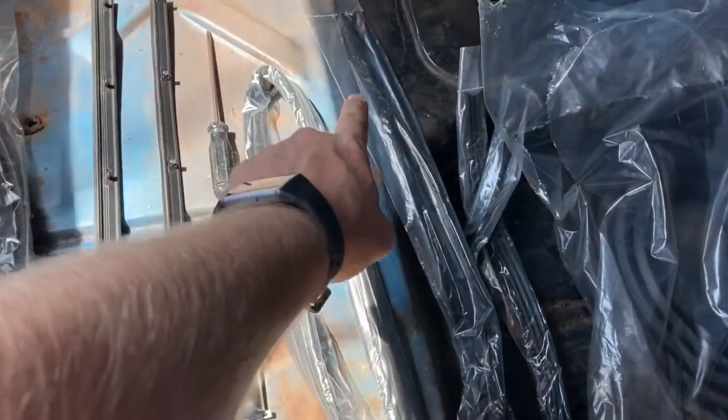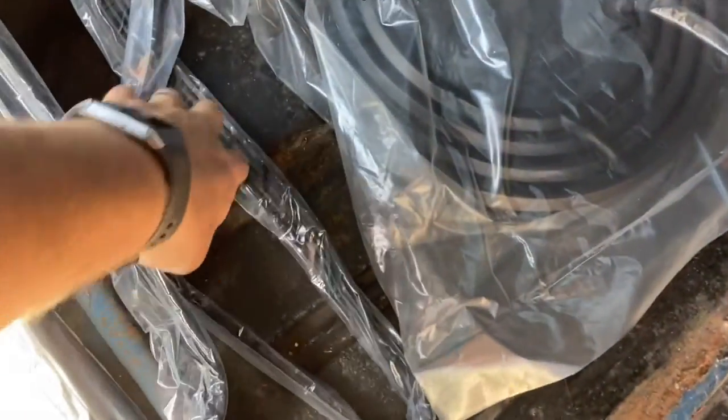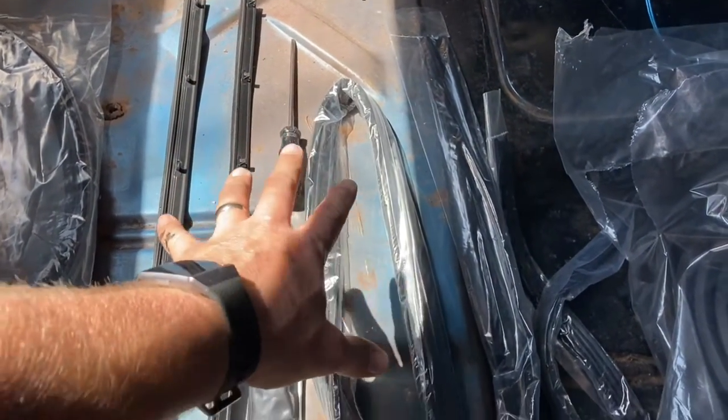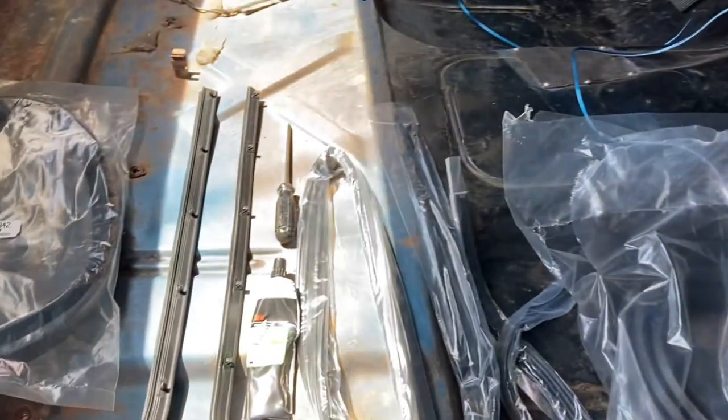This is the seal that goes to the top of the glass to the back. This skinny seal goes from here all the way down - this is one entire kit. I'll go ahead and put that part number below in the description. I threw away the bag prior because I've already done the driver's side. This right here is the cab seal and it's going to go all the way around the entire cab. Let's get rocking and rolling.